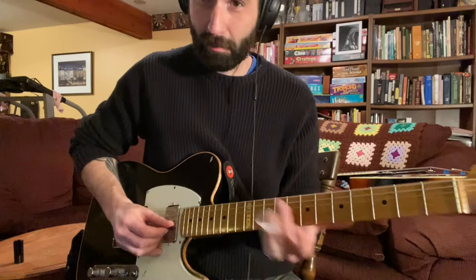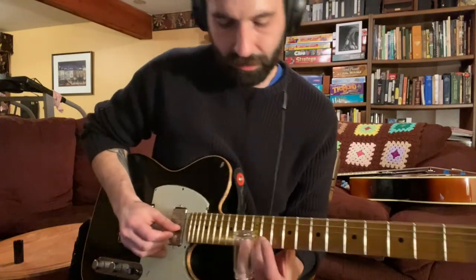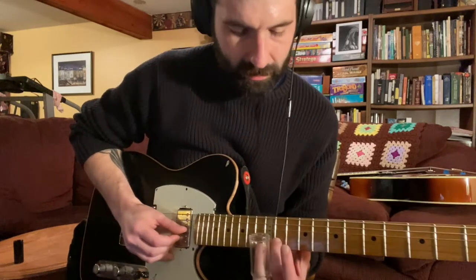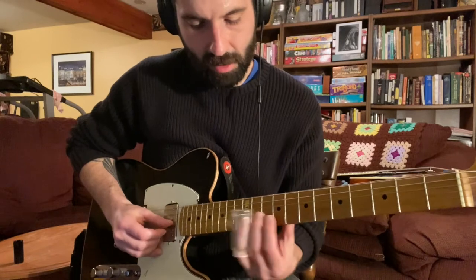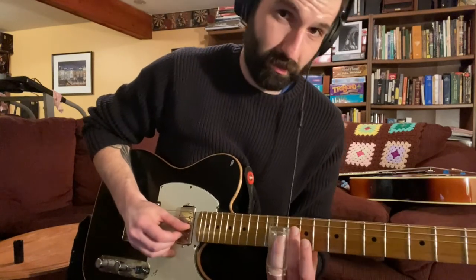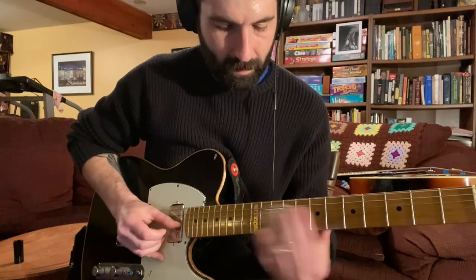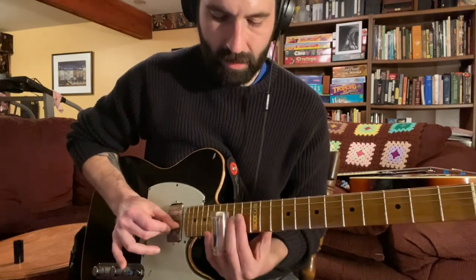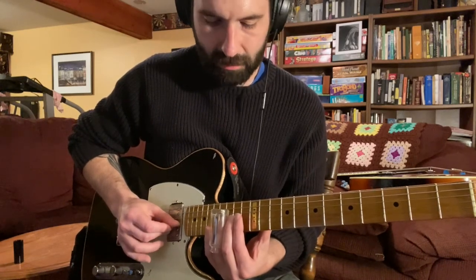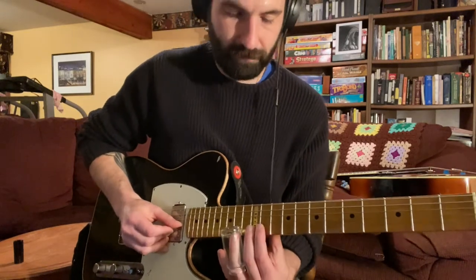Another thing I can show you is the minor triad shape. It's the same concept, but you're going to drop that third from fret 12 down to fret 11. So it's going to be the same four notes, except you're going to drop the B to a Bb, so the triad will look like this. Same position changes with your thumb, just that one note difference — a Bb as opposed to B, fret 11 on the second string as opposed to fret 12.